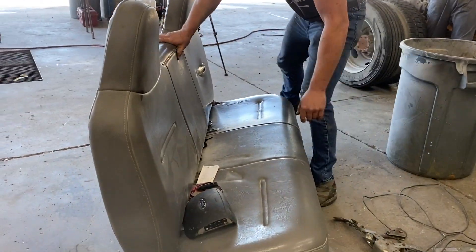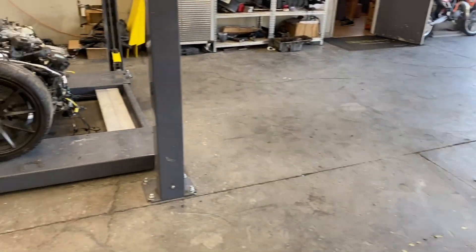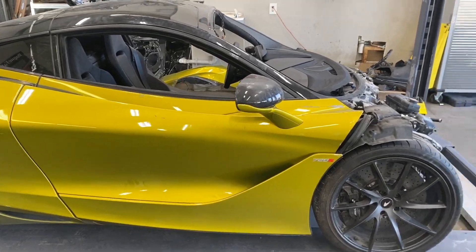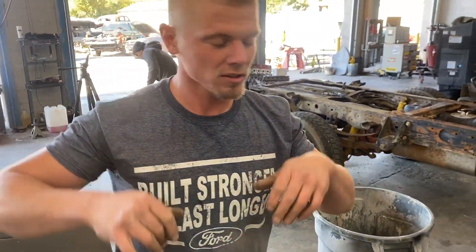We're actually probably going to install this seat in the McLaren in the next V-Tune video. I think you'll fit in there perfectly. V-Tune's gonna make some sick little mounts and stuff.